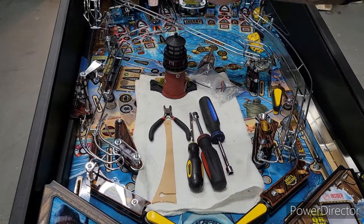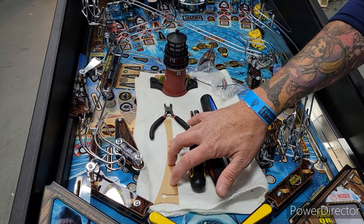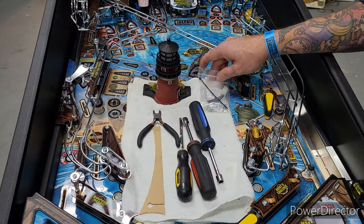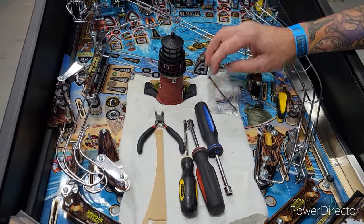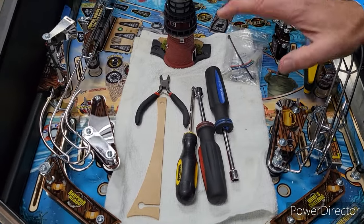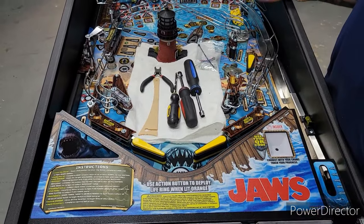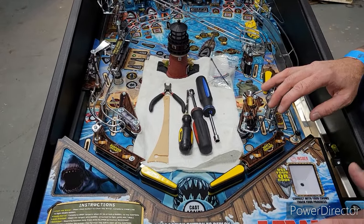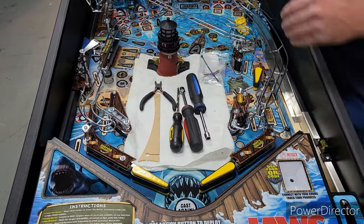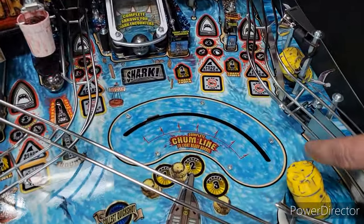When you get your mod, you will get a lighthouse, your new acrylic ear guard plastic, and a goodie bag. As we dive into the mod, I will show you these items as we use them. Our first thing we always do with our games is take all the balls out of the machine, get the glass off, power is off, and then we're going to start to install our lighthouse.